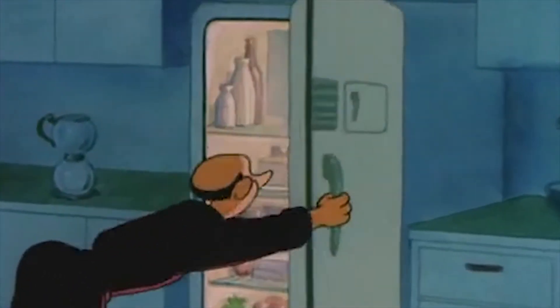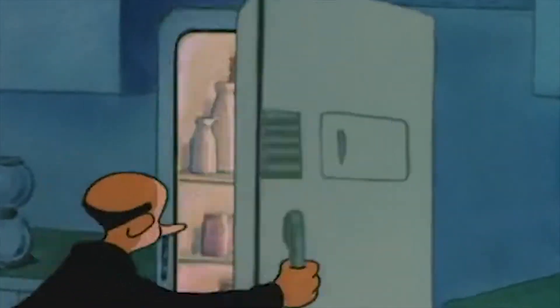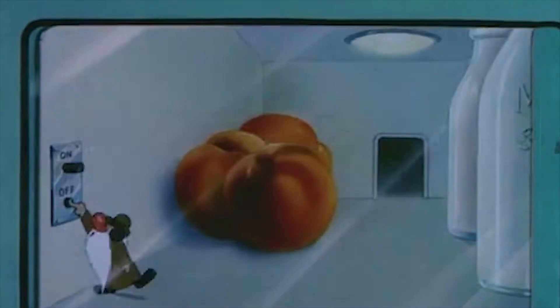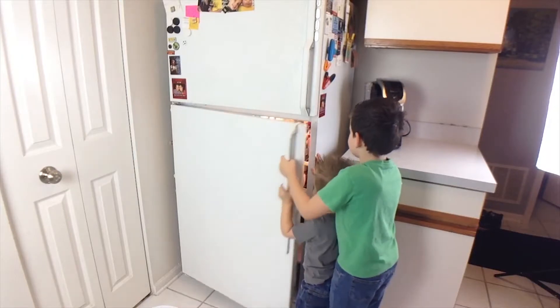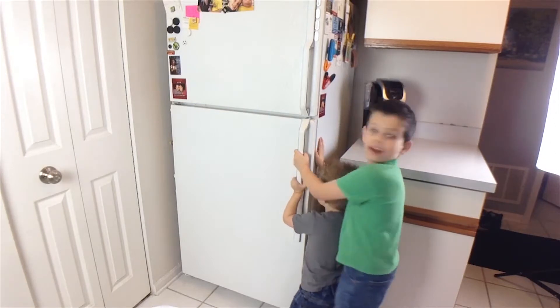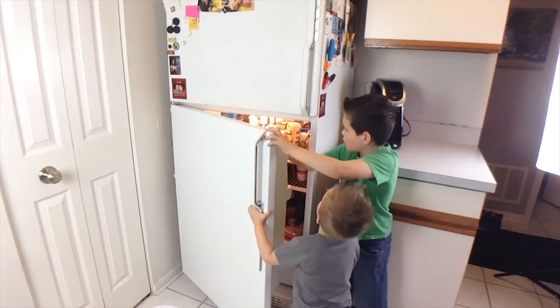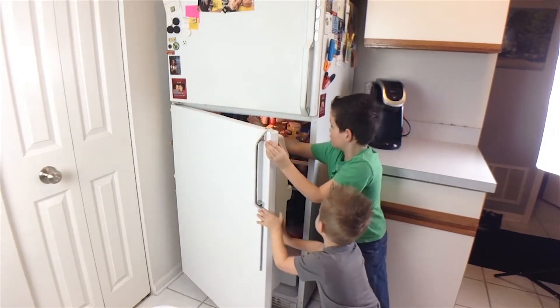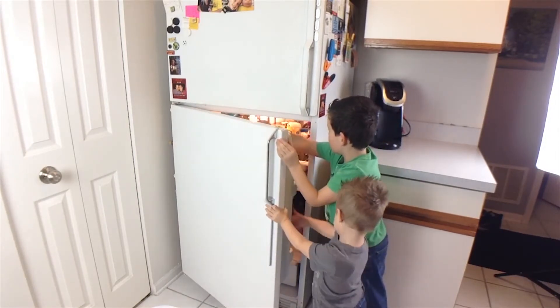We have this model equipped with a window so you can see just what happens to the light when you close the door. It does turn off! But when it closes, there's a switch right here — a switch that turns it on and off. There isn't really a little tiny person that turns the light on and off from the refrigerator.